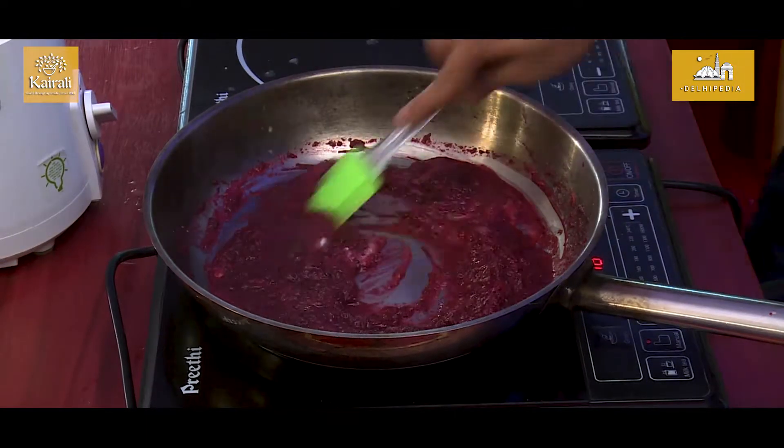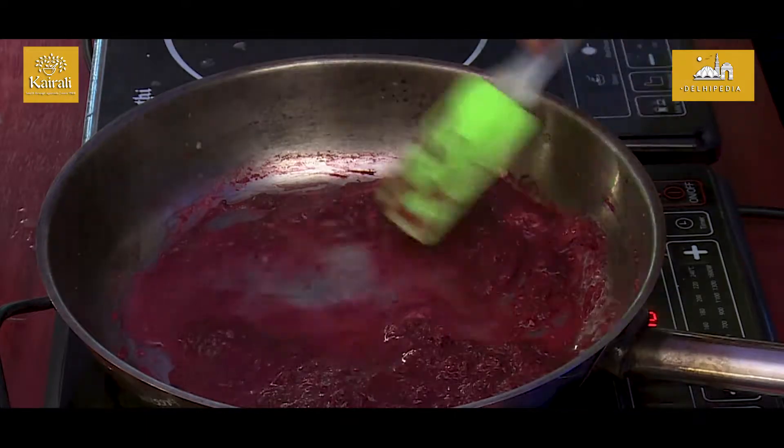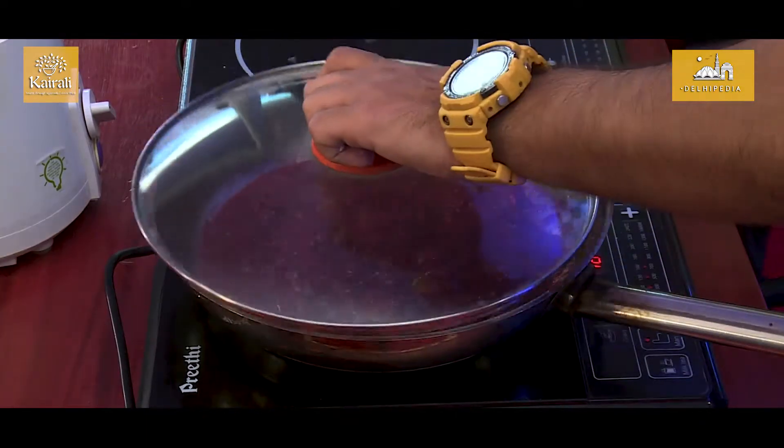We have to add now the salt. Add a little bit of water. We will allow it to cook for 5 more minutes.